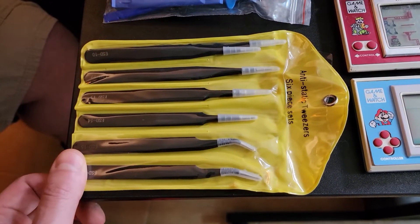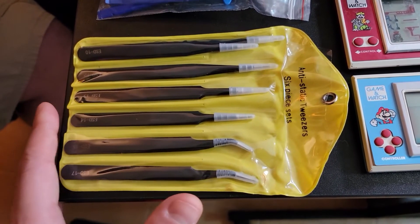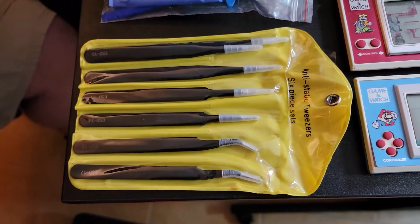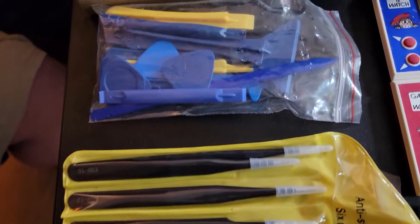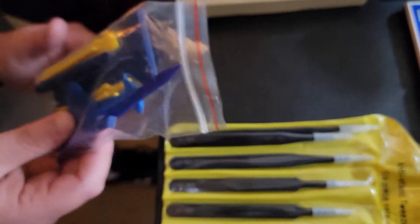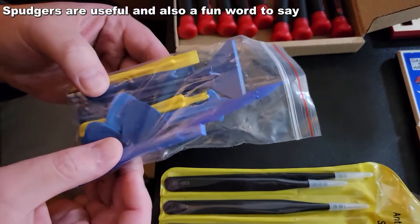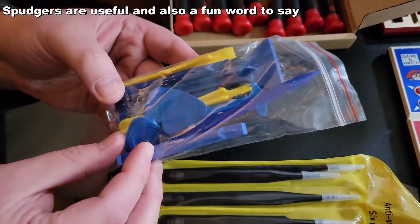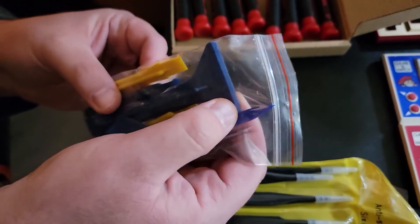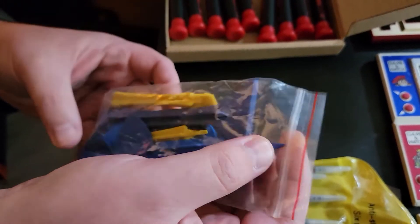You could use these for other things as well — we're talking about Game & Watch today but maybe you're into other kinds of console repairs. This stuff is probably useful for anything really. Absolutely — any sort of electrical repair. Next, this is a spudger tool set. These look like simple guitar picks, and then you have other things like bigger ones and some pointy ones right here.